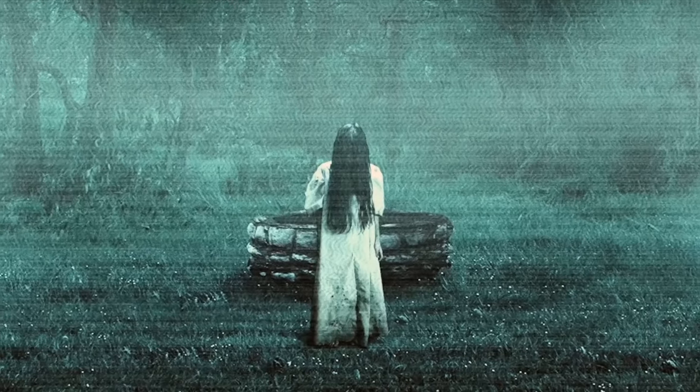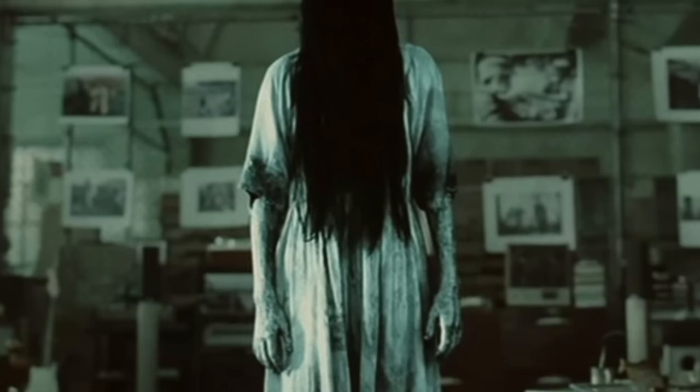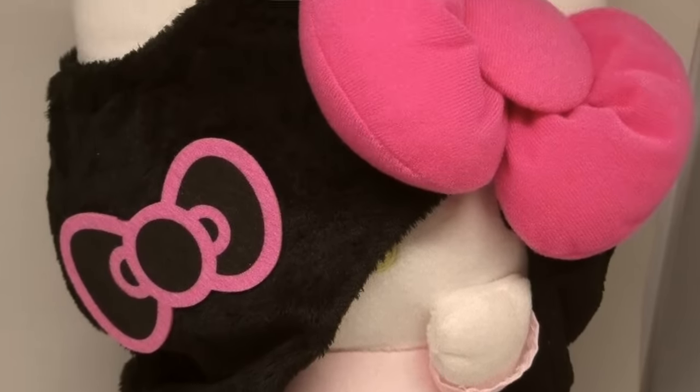There is a Sadako Kitty. In promotion for the new Ring movie, viewers were thoroughly terrified by the image of Sadako with her dark long hair covering her face coming out of a television. To promote this movie, they decided to make Hello Kitty into Sadako, combining Sadako's trademark dress and long black hair with Hello Kitty's ribbons. This scary Hello Kitty went on all kinds of merchandise and people really loved it.